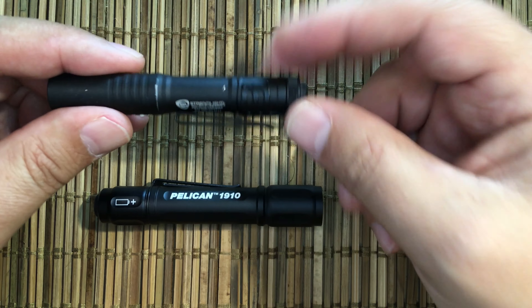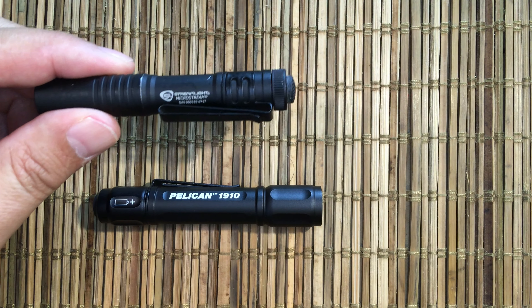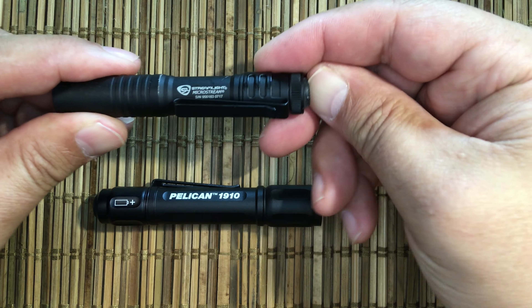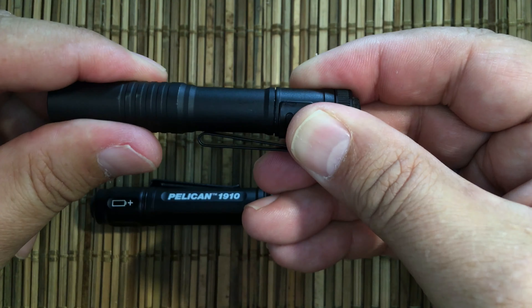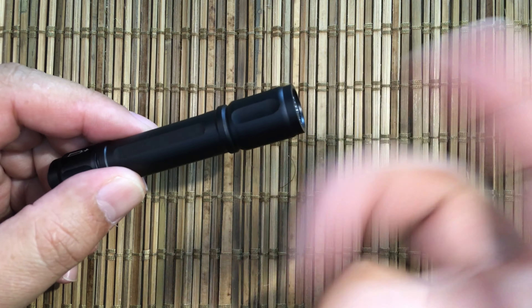Unlike the MicroStream, which is only about 45 lumens with a triple-A, with the same battery we're getting about the same amount of output. What you can do is turn it just a little bit and you've locked it out, so it's safe to put in your luggage — it's not going to come on.